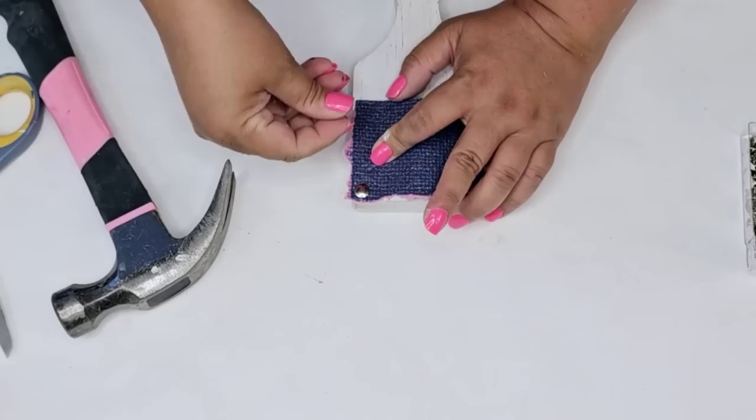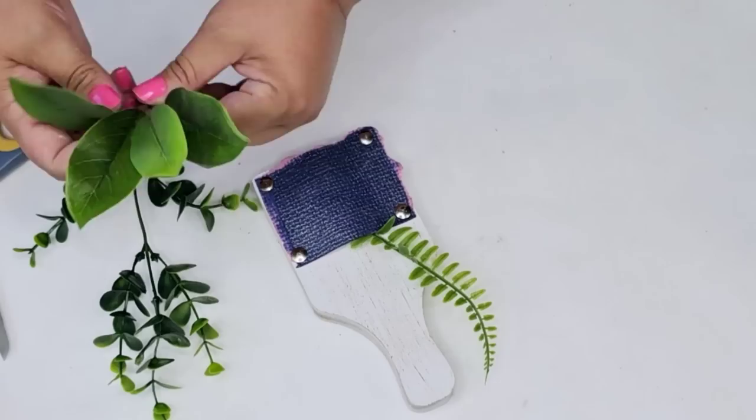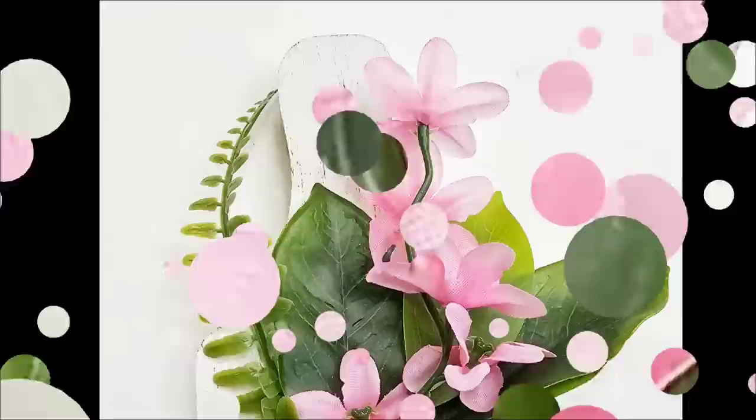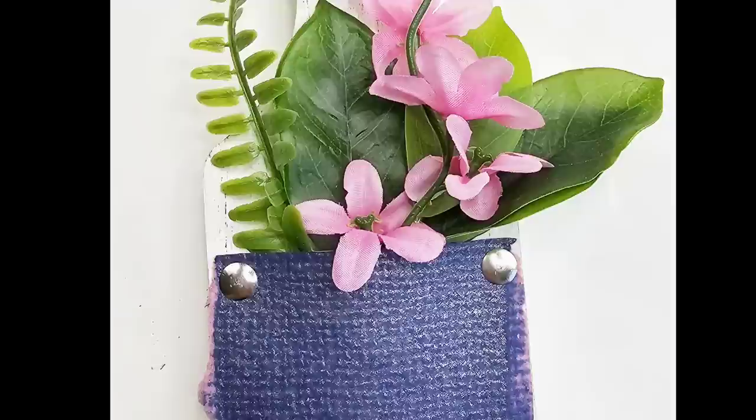Now I'm just going to place some greenery and flowers right inside the little pocket — just random greenery I had on hand — then added some pink flowers to really make the pink from the paper pop. I think it's stunning. This would be great in a tray or as a little detail to add in any part of your decor, and you can always change it out.